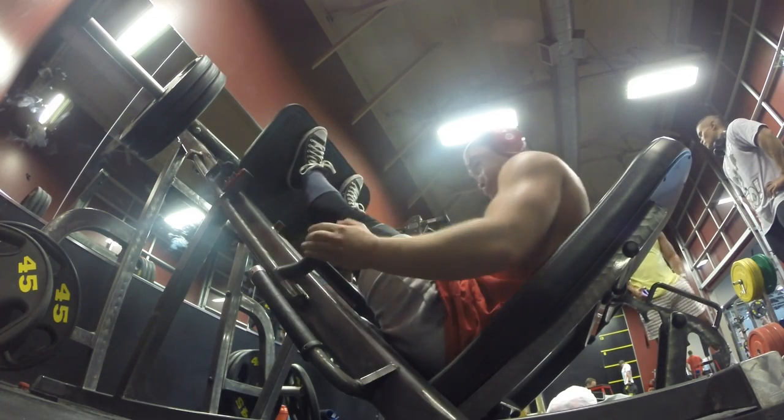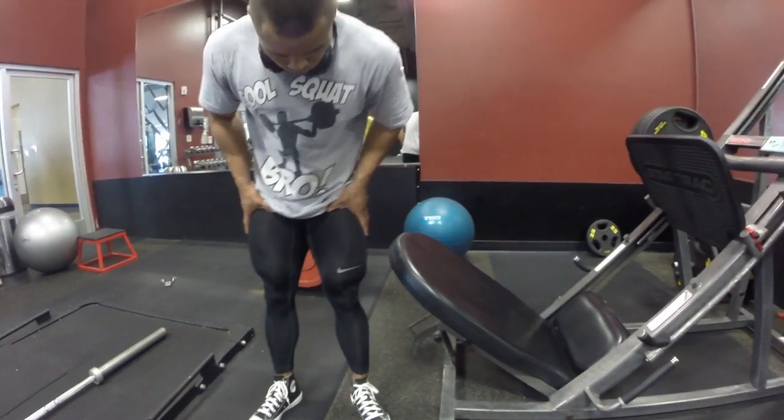I don't agree with that anymore. I believe in progressive overload and progression. If you're training like that all the time it will hinder your progress in making gains and increasing strength.